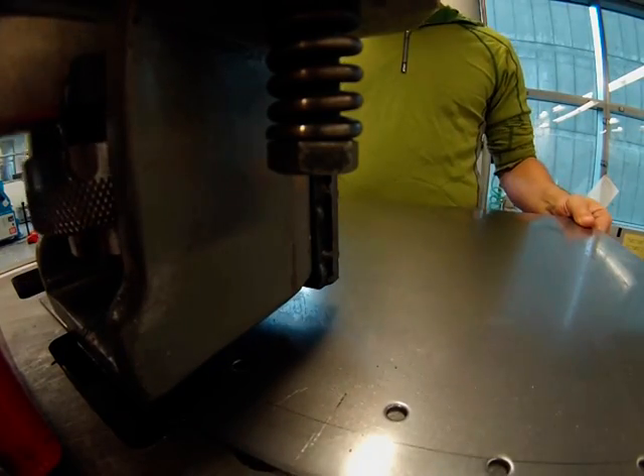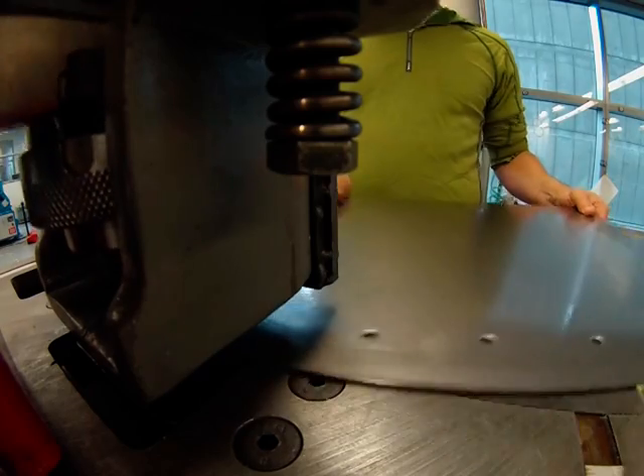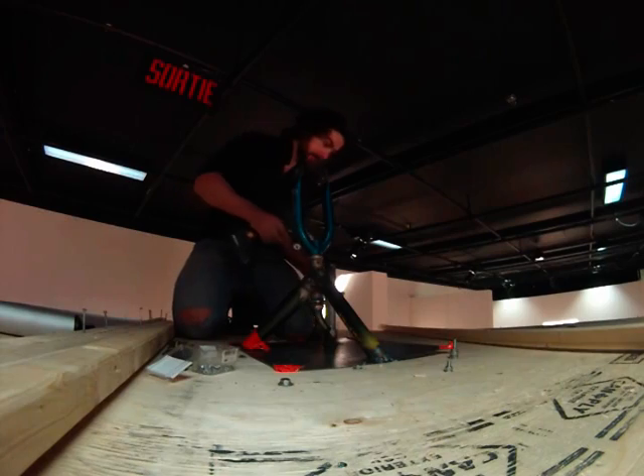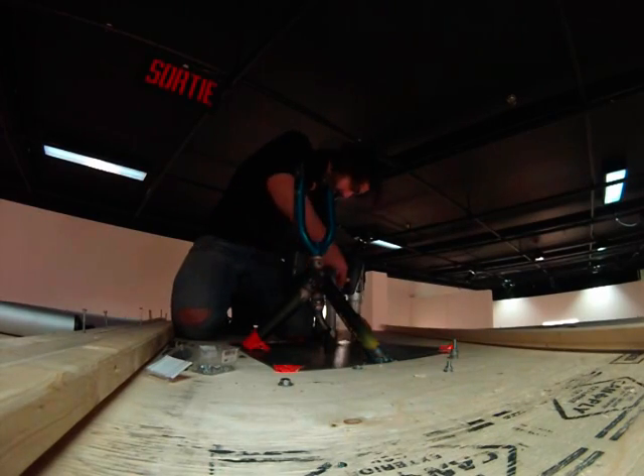Back at the metal shop I was punching holes in the rooftop support system. The rooftop support system was fastened to the top of the container that contained the robot, and it was used as a swivel point for the controllers.